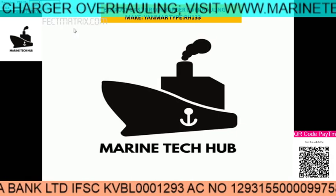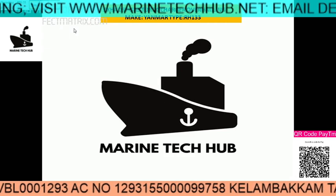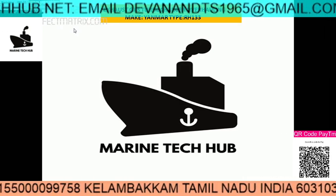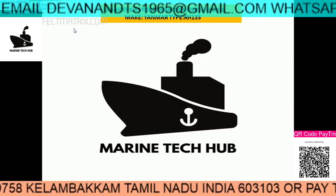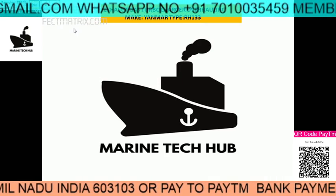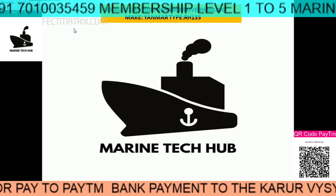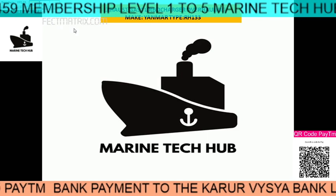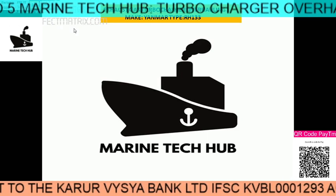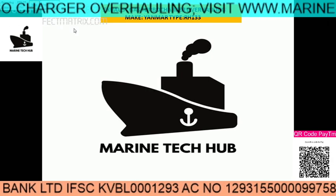Happy New Year from Marine Tech Hub. I'd like to thank all my subscribers all over the world for making Marine Tech Hub reach the highest level. One important thing I want to tell subscribers: you can take the Level 5 membership so that you will be able to access all my videos and full support for one year, and you can always ask any doubt from the ship.